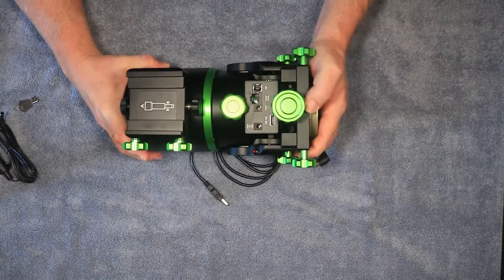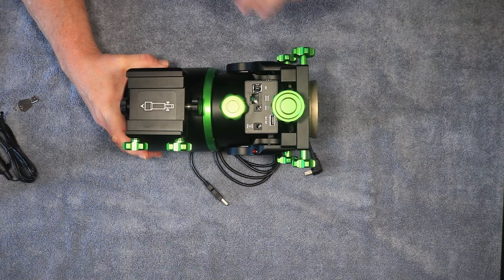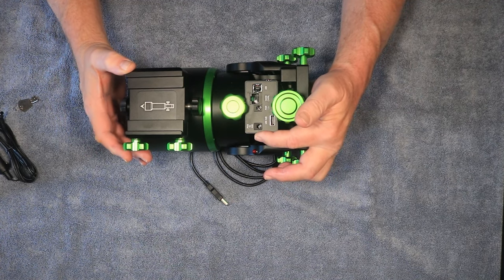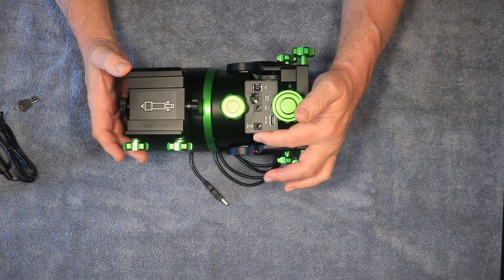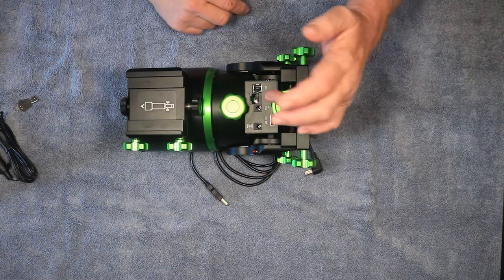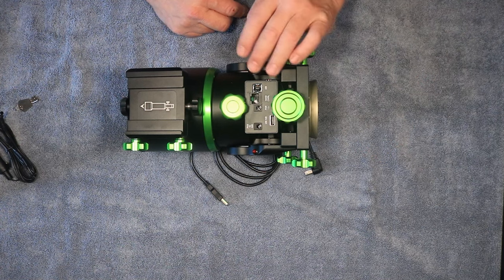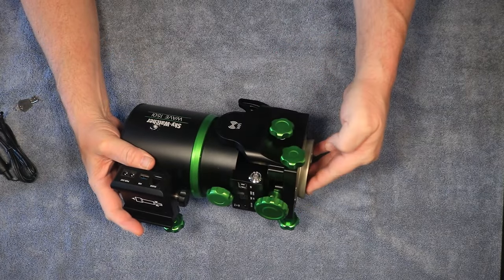On the back axis we have a USB Type-A port that goes up to the saddle, and power up to the saddle which is 2.5 millimeter — unusual since most astro gear uses 2.1mm, but they used 2.5mm because it handles more current. The power to the mount itself is the standard 2.1mm. We also have a hand controller port, or you can use an EQ Mod cable, and a USB connection.